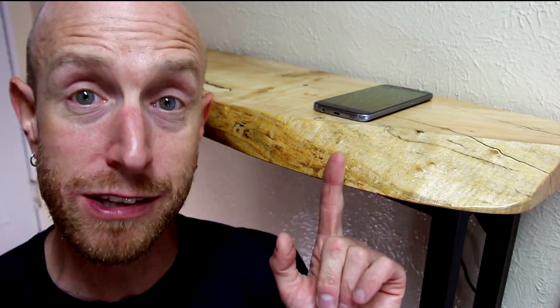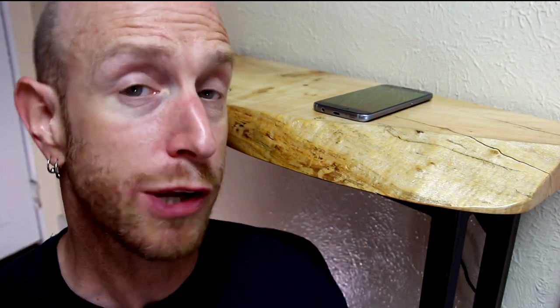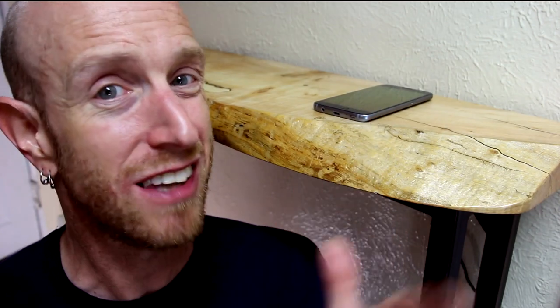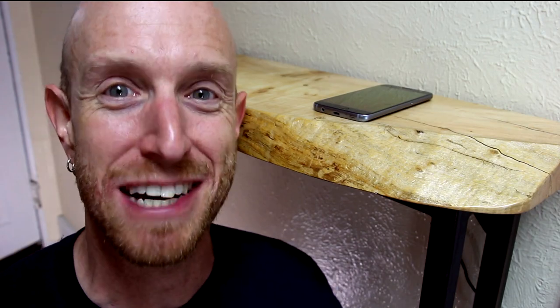Thanks a lot for watching this video guys. I hope you enjoyed it — I am going to enjoy having this table. It's going to be really nice to come in the door, drop your things off, get a little charge on the phone. If you enjoyed the video, give it a big thumbs up. Don't forget to check the video description for some helpful links. I've got a lot of other videos on my channel you might want to check out as well. Thanks a lot for watching guys, we'll see you next time.